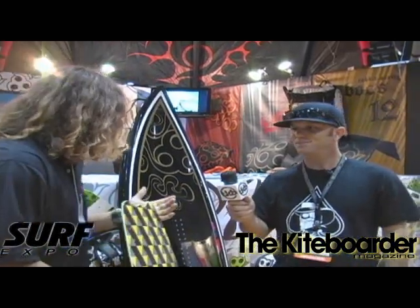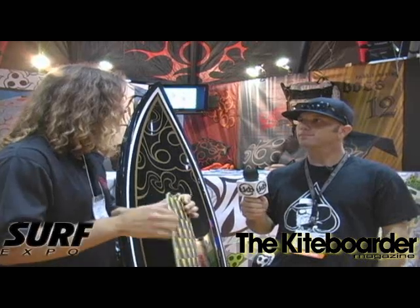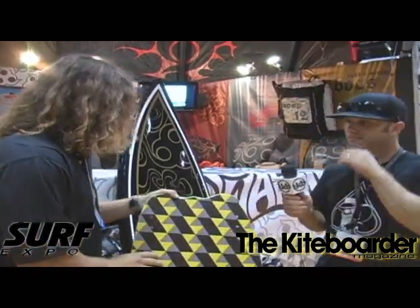Exactly. Well, you know, first off, we're stoked to be here. First time at Surf Expo, first time on the market. So, good start for Wayman Hawaii. To start us off, we're going to look at our boards.